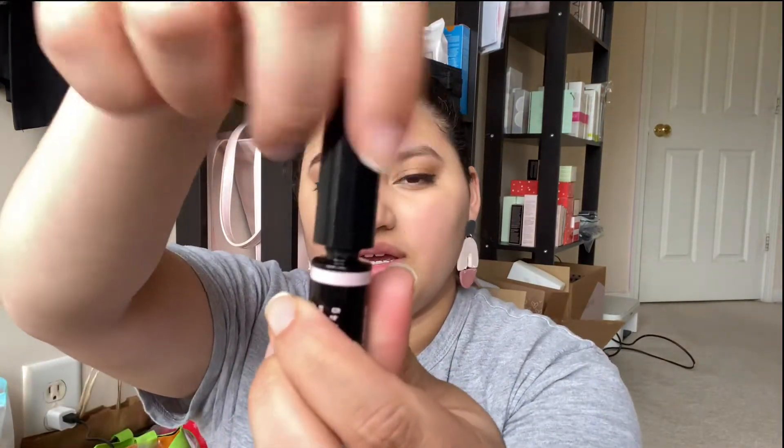We're going to grab our brow tint — mine is also in dark brunette. You're going to want to remove the excess from the top, kind of like you do with mascara, because you don't want to apply too much on your brow. You're going to want to do very light brush strokes.